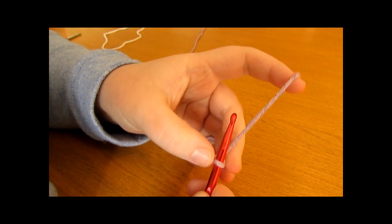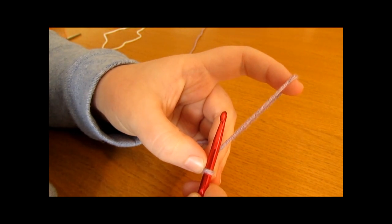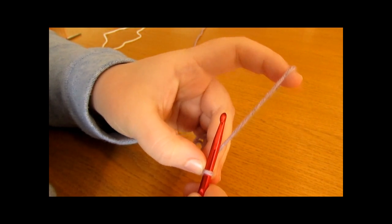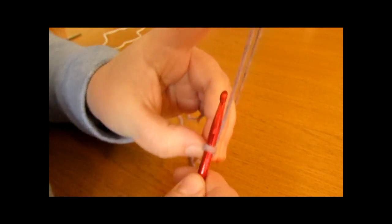So it must fit around the wrist of the baby or child your mittens are for, and also be an even number. I'm going to chain 18, but you can chain whatever you like.